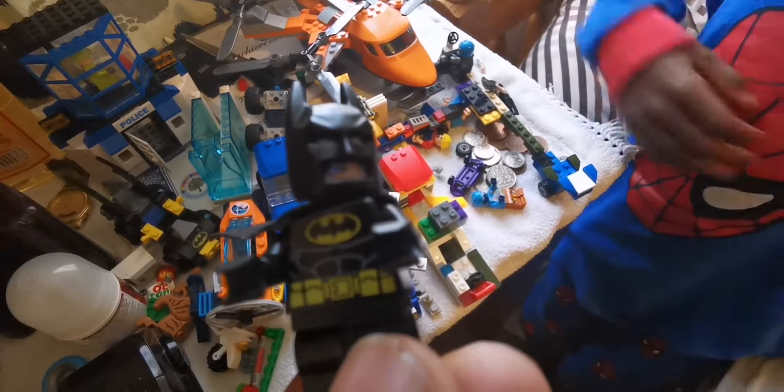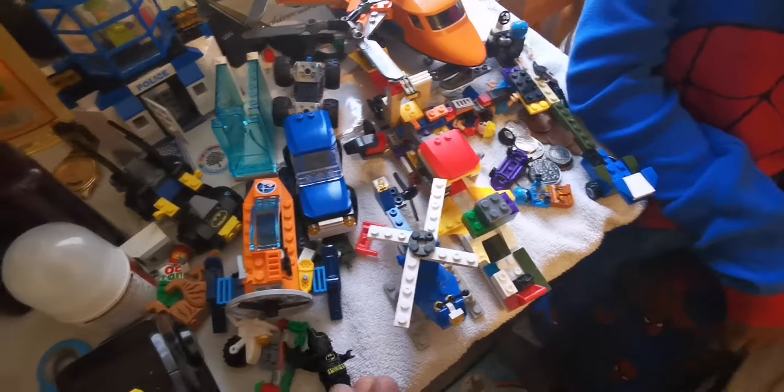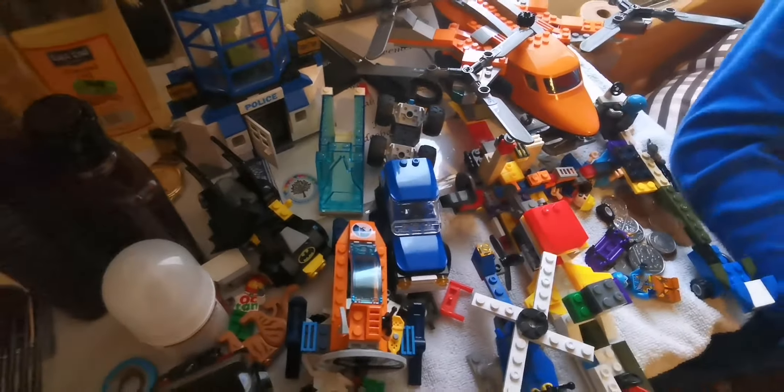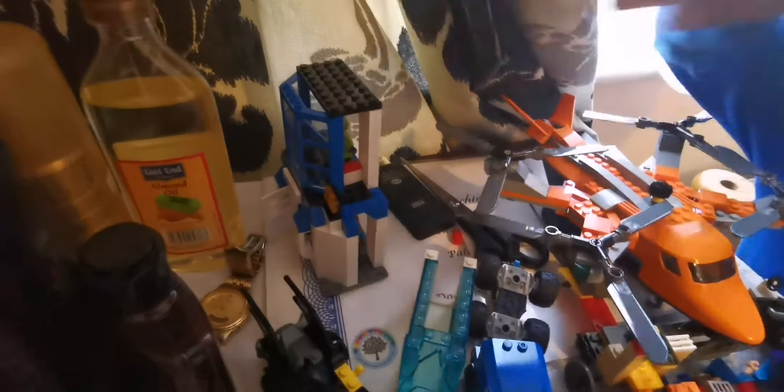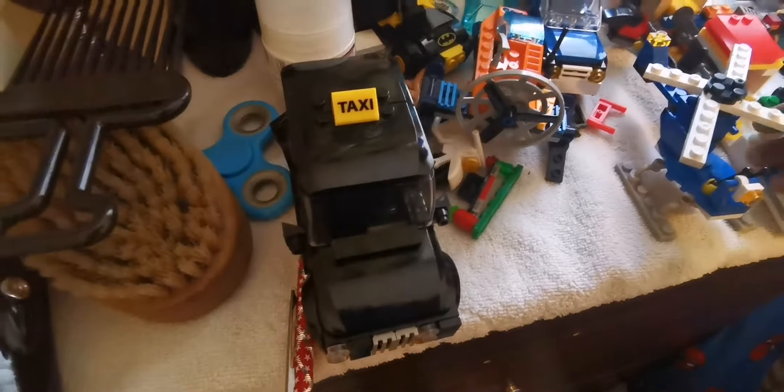This is actual Lego from Lego City - a snowmobile. That's part of the Lego collection, Lego City Snow Rescue. You bought that separately though, didn't you? Yeah.